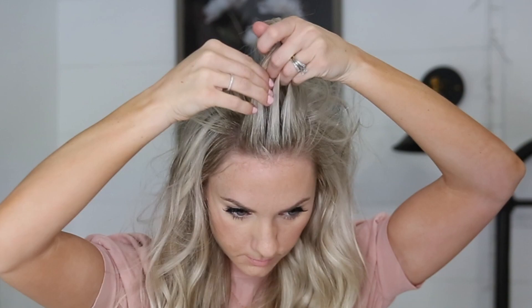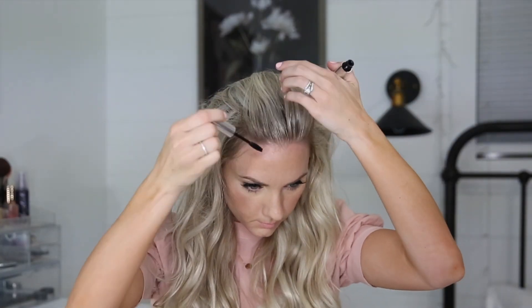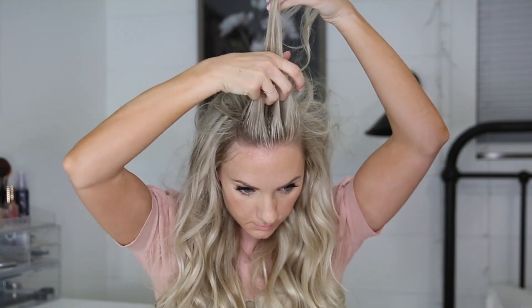To begin this style, I have so many tiny baby hairs from having my baby, so I always smooth them down with clear eyebrow gel. That is my trick always and forever with baby hairs.